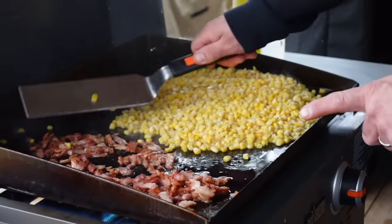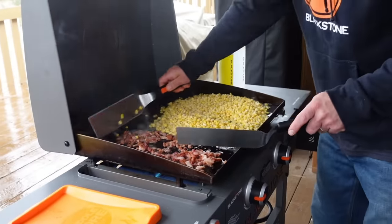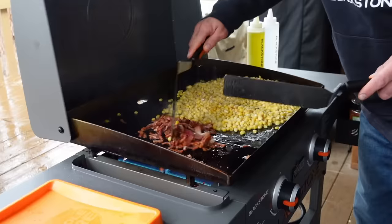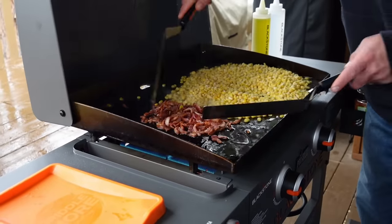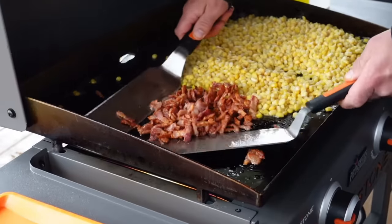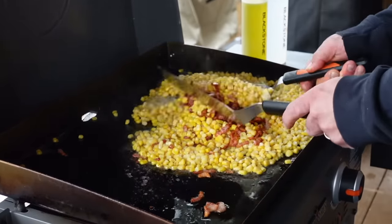You can instantly hear that sizzle. I'm going to be monitoring the bacon as well to make sure it does not burn — key that we do not burn the bacon. That bacon is about 75% done. We're going to straight up mix that bacon with the corn. You can use as little or as much bacon as you want.